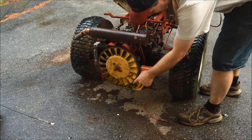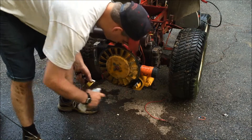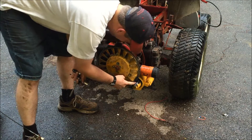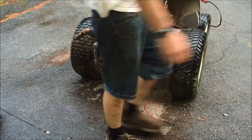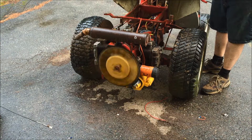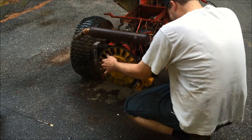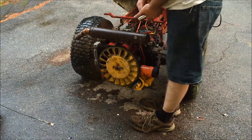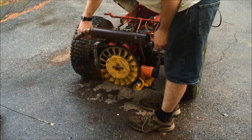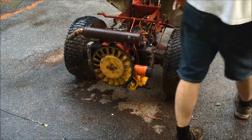Yeah, the stupid Bendix is sticking up. Look at that Bendix — it's hung. I think this starter is a little tired. I just poured a little bit of gas in the carb. Let's see what happens this time.